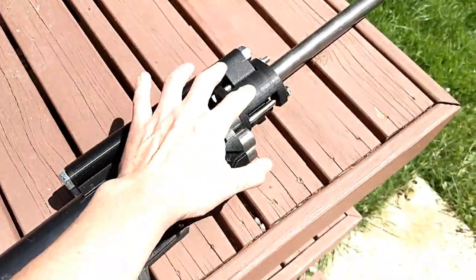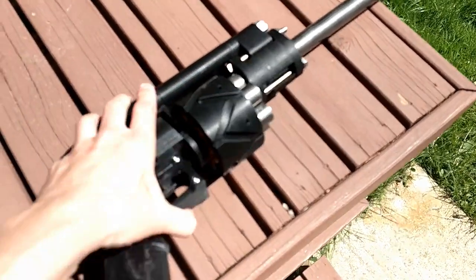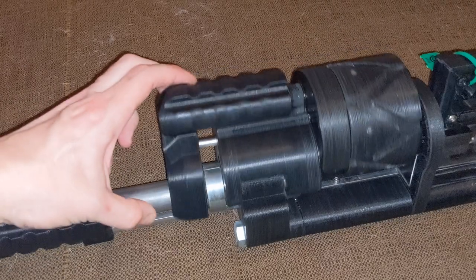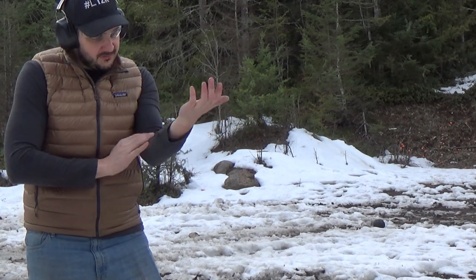Another major change was the addition of a crane to swing the cylinder out so it can be reloaded. A swing-out cylinder on a crane needs a locking mechanism. The current solution is a spring-loaded latch, which I think is a pretty elegant solution and requires very few parts.